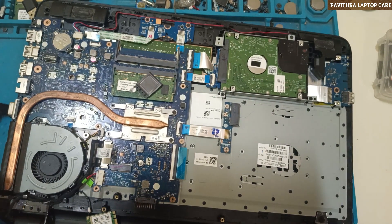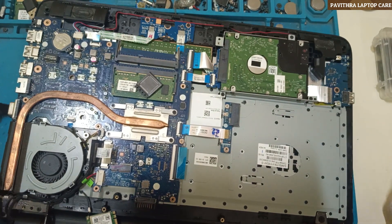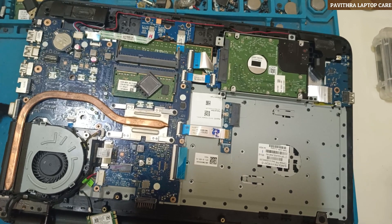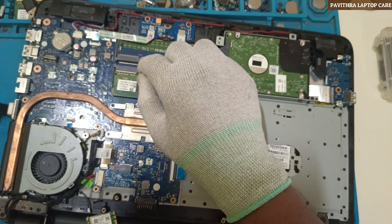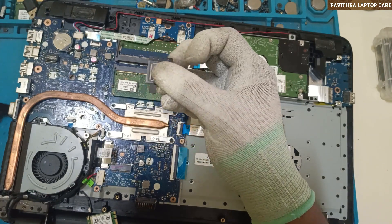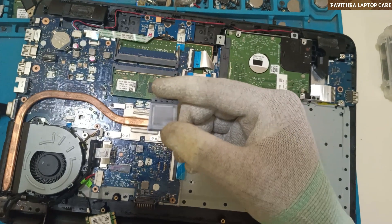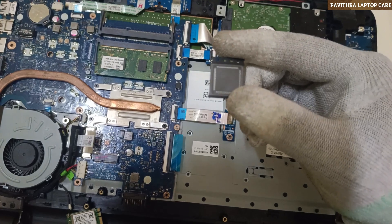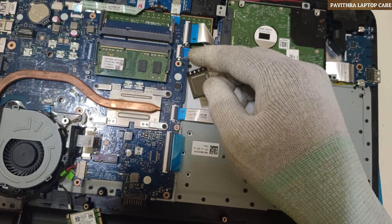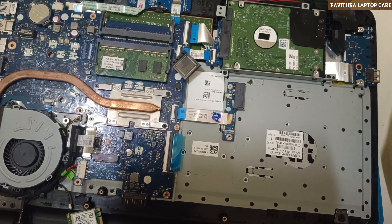In some conditions we should not program it, because in the previous board it will already be there — so we won't reprogram, we'll directly switch it on and it will work. But in this case, once you replace a new IO, you should do the program — meaning you should do the BIOS program, since it's a programmable IO.